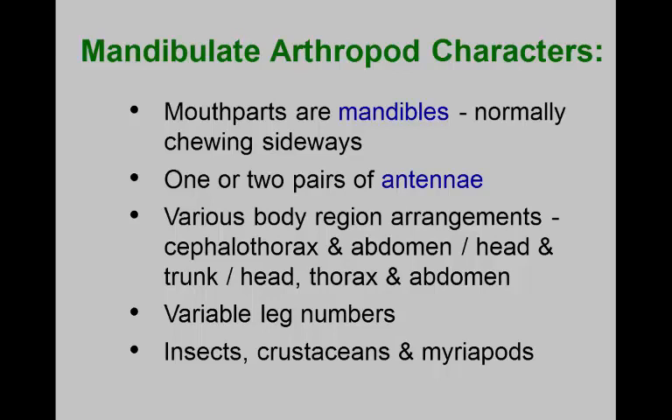Now we're going to move into the mandibulate arthropods. Remember there were two big trees of evolution: the chelicerates and the mandibulates. Now we're going to have mandibles as our mouthparts.